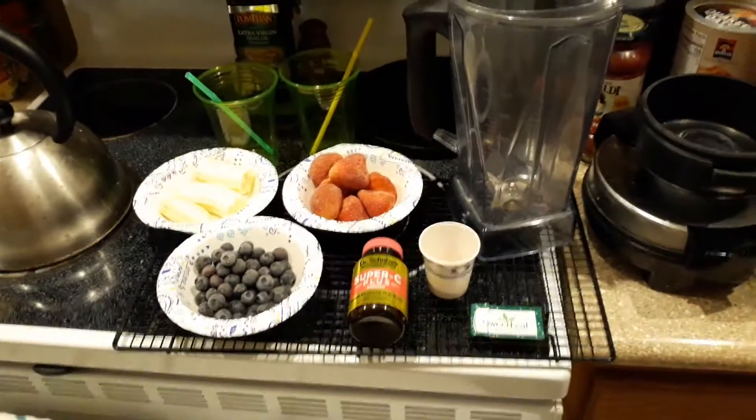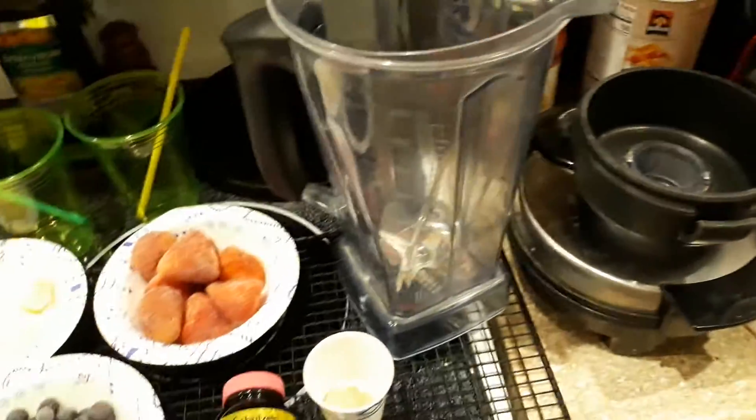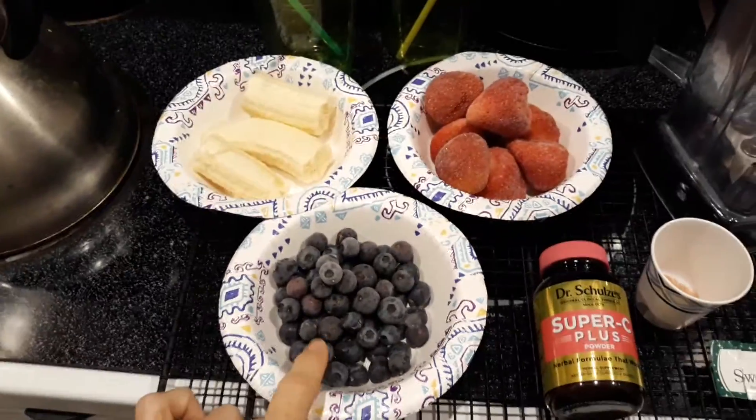Good morning! This morning we're going to make a basic smoothie. I have a Vitamix blender and I have about one cup of blueberries.